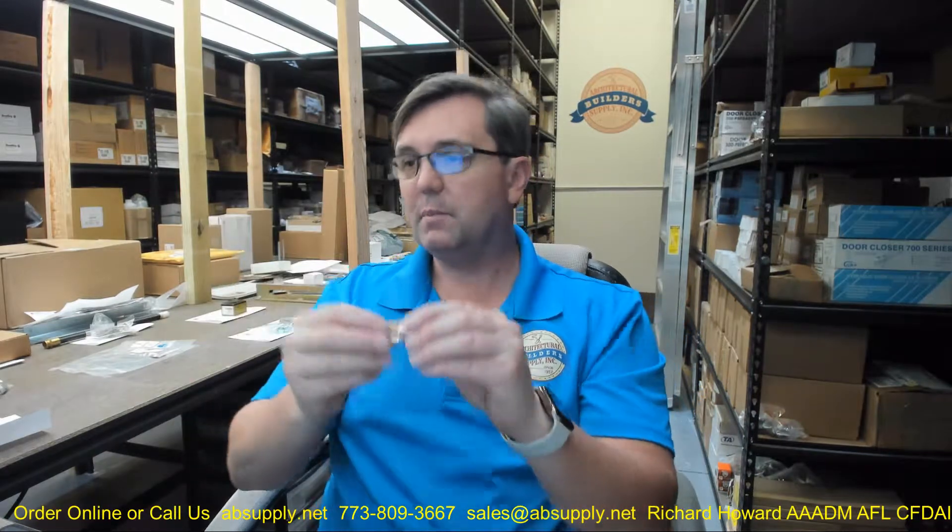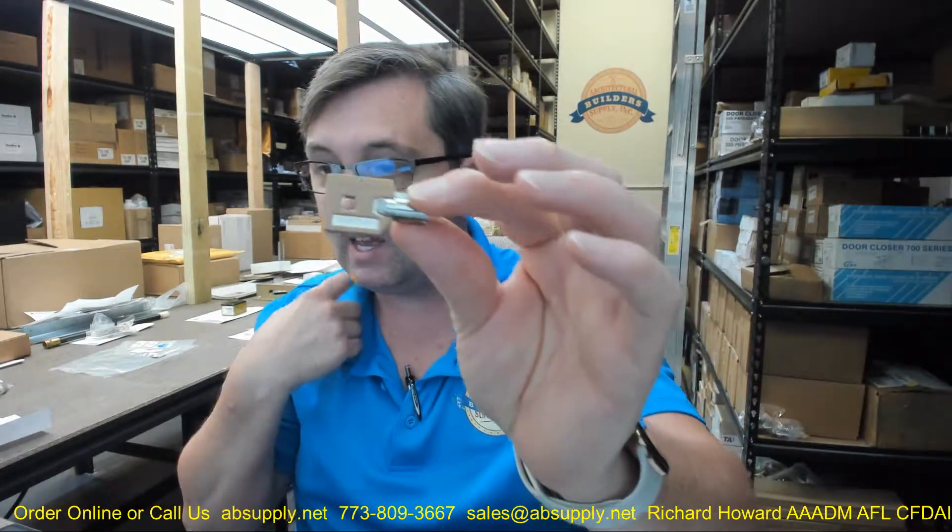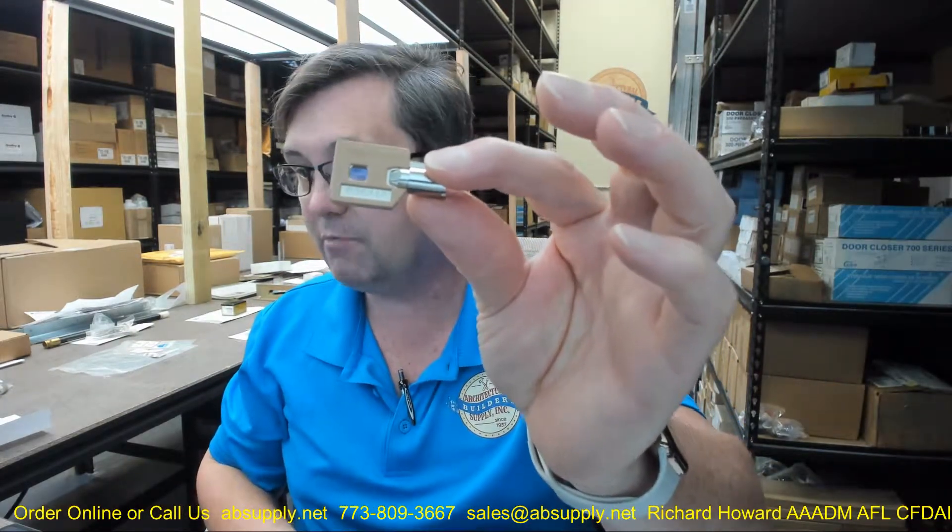That will help you identify it. The factory image, the original picture, does not show this plastic head that has been formed on the key, but this is the unit indeed that we have been sent.